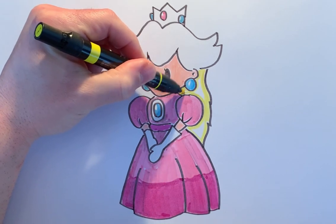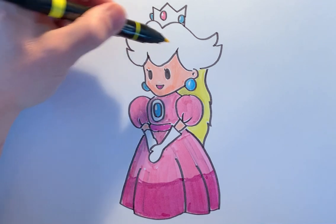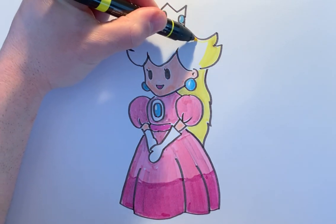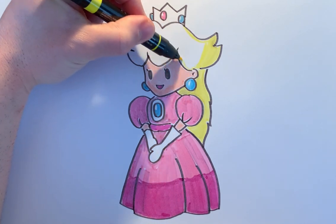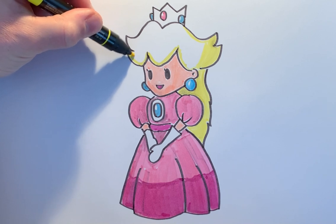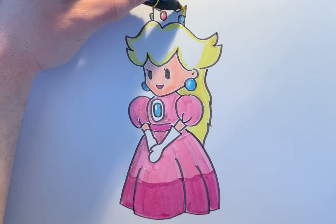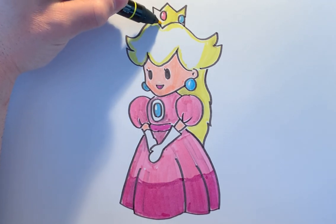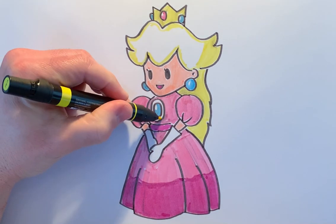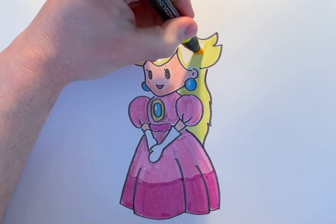Princess Peach is a really fun character in the Mario Brothers saga — it's always been such a classic game. I played it when I was a kid and I know it's still super popular in new generations, so hopefully you guys really enjoy this drawing and draw along with me. I really like drawing the Mario characters — they're super creative and just fun to draw, with so much character and different details. This yellow is also going to be for her crown, and I want to fill in this area around her blue ruby in the center of her dress. Now opening up the broader part of the yellow and filling in the space for her hair.